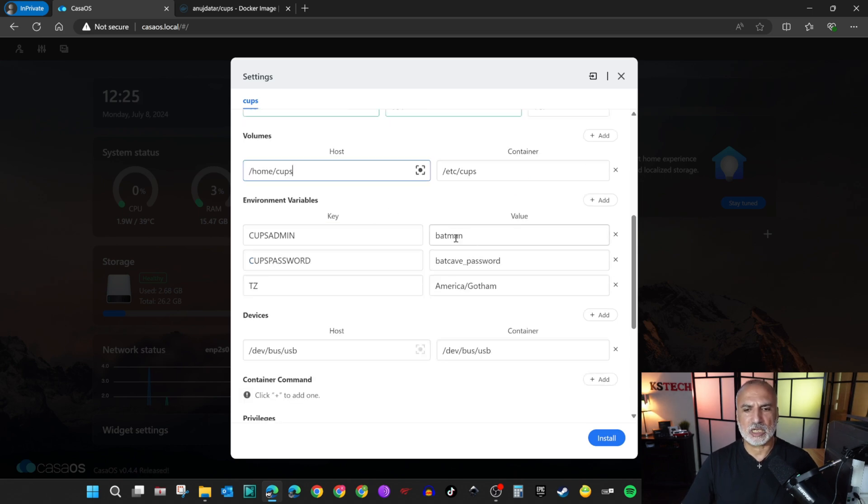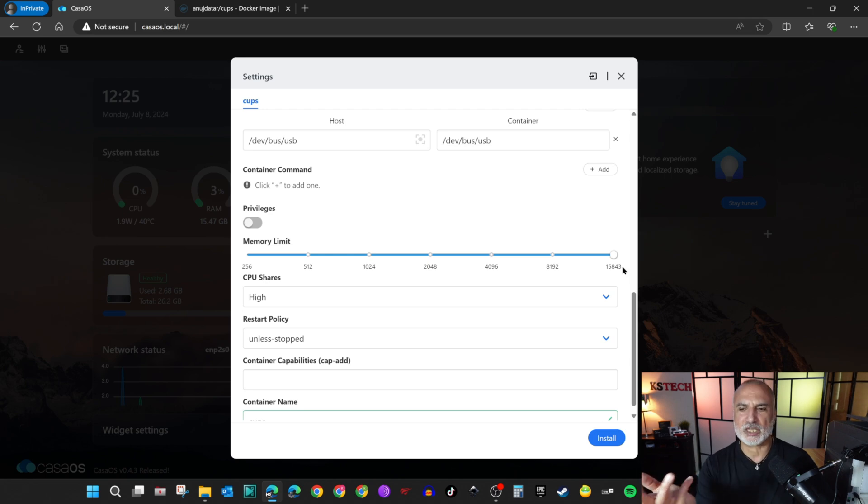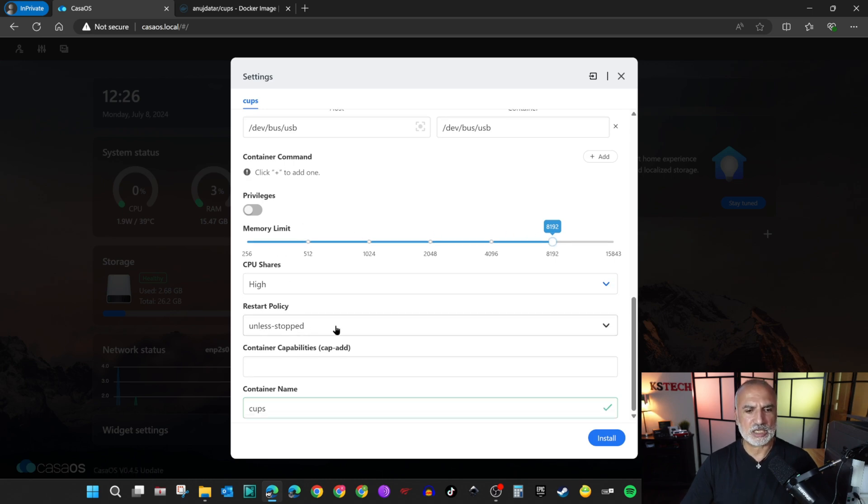For the username and password, by default the creator of this CUPS installation set 'Batman' and 'Batcave' as the credentials, so change them to something meaningful to you. I'm going to put KST as the username and set a strong password. For the timezone, it is not Gotham — put the timezone you're in; for me it is America/New_York. Leave everything else by default. For the memory limit, you don't need to give it all your RAM — my Zima Blade has 16GB, so I'm going to reduce it to 8GB. Leave CPU shares, restart policy, and everything else as is.